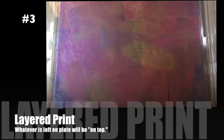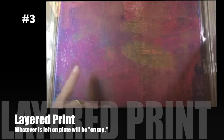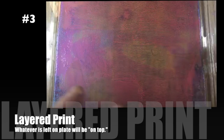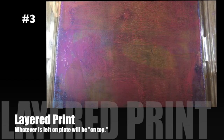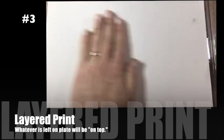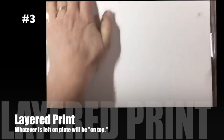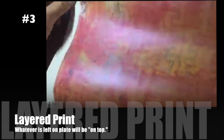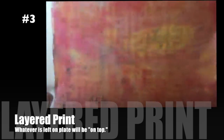What you need to remember is that the first paint down on the plate is going to be the first thing you see when you flip it over and print it. So it's like first down is what's going to be in the foreground. This actually counts as a layered print, and as you can see you get some fun textures doing that technique as well.